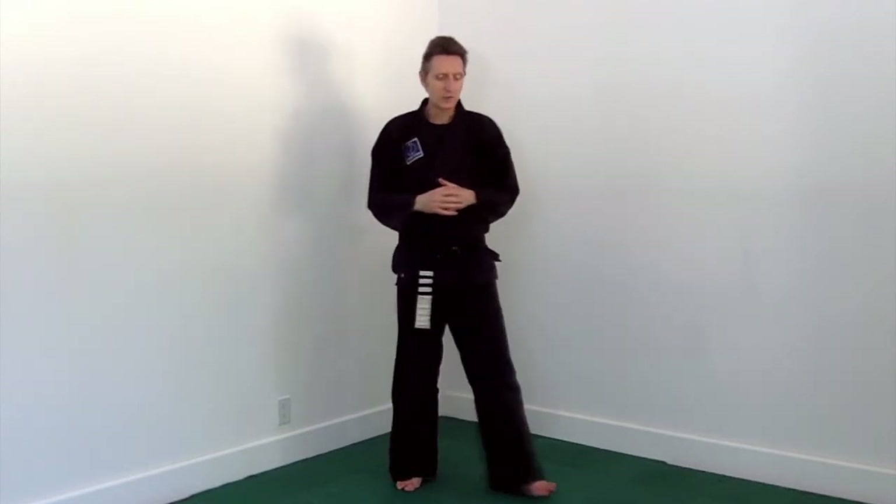Now that we've reminded ourselves about how Tosan segments could look as one-steps, let's review how they're actually going to occur in the form. In the form we need to think about stances and turns that we're probably not thinking about as much in one-steps. So let's begin right with the beginning techniques.